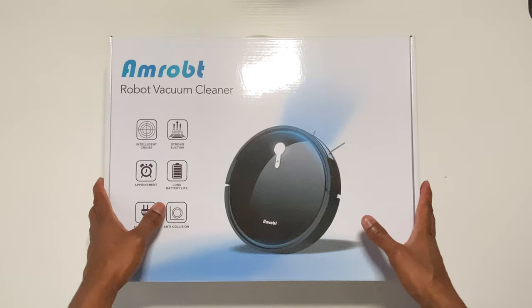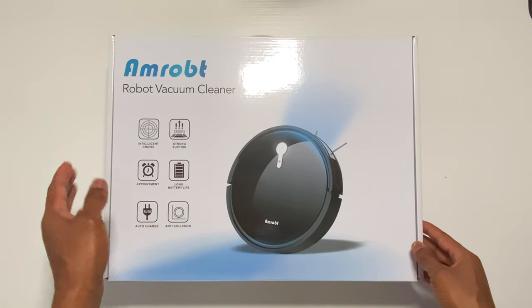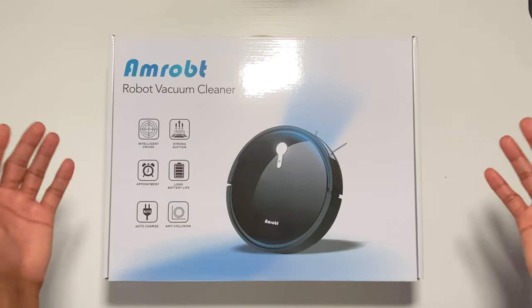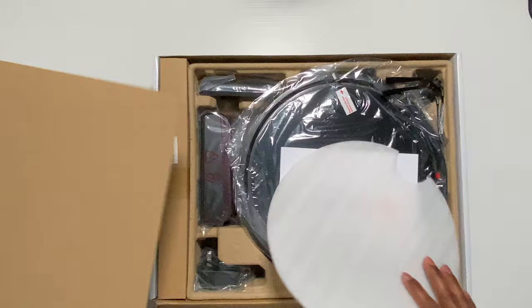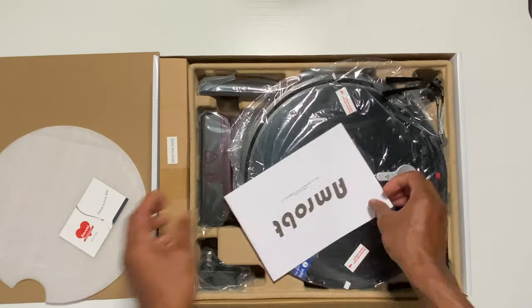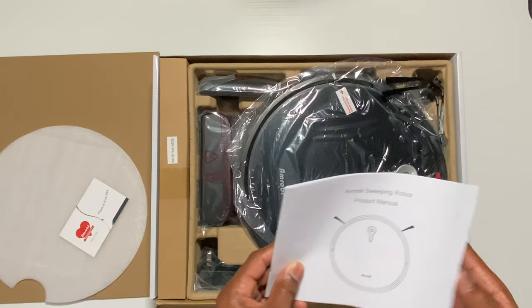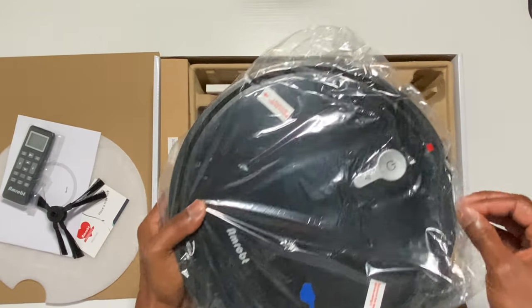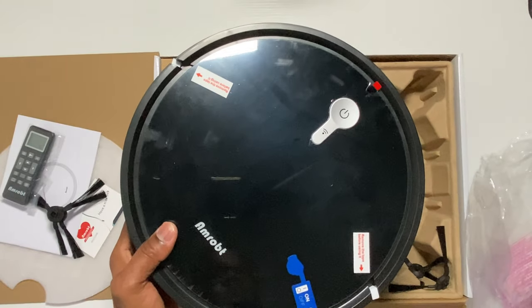Now that we have the price out of the way, let's talk about the packaging. As you can see, the box looked really nice but there was minimal information on it about the vacuum. However, inside the box there was an instruction manual that tells you everything you need to know about the vacuum and how to operate it. AAM Robot did package the vacuum quite nicely — as you can see, the vacuum has protective plastic on it.